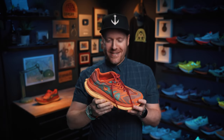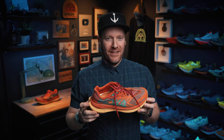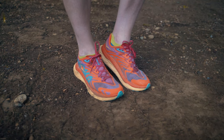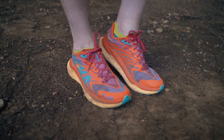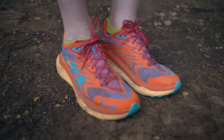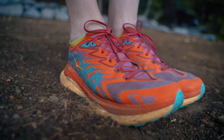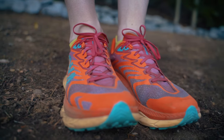The Tecton X2 — more like Recton. The Tecton X has been a staple in my trail shoe rotation for the last few seasons, and while I think it's still too expensive for what you get, the shoe always seems to work with whatever I throw at it. From technical terrain to meandering single track or gravel roads, this shoe just doesn't feel too extreme.